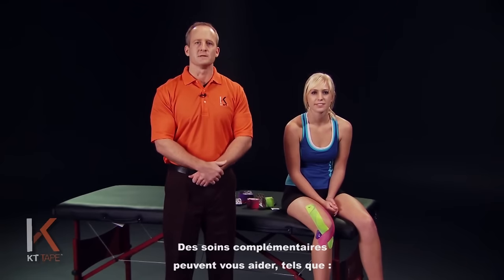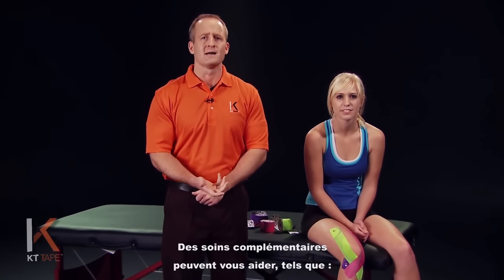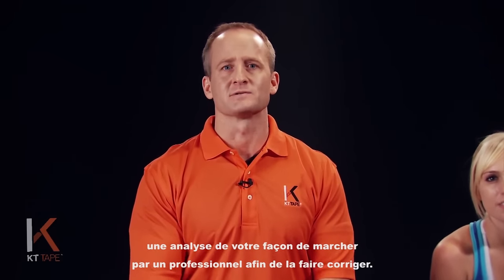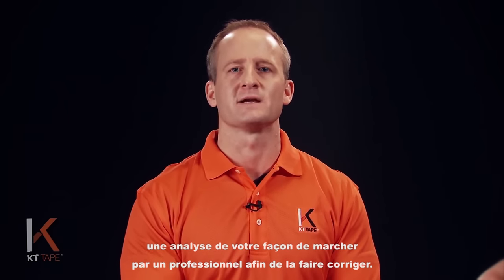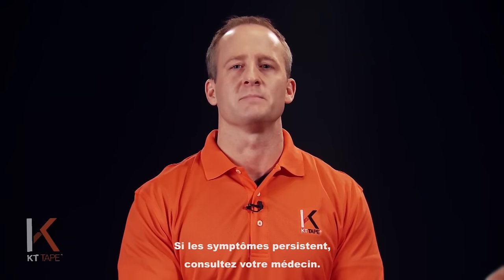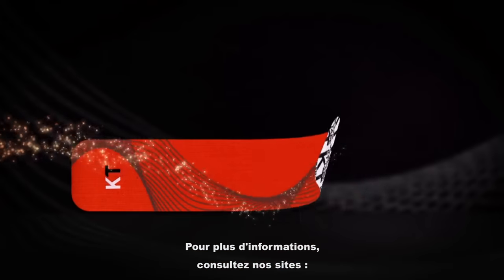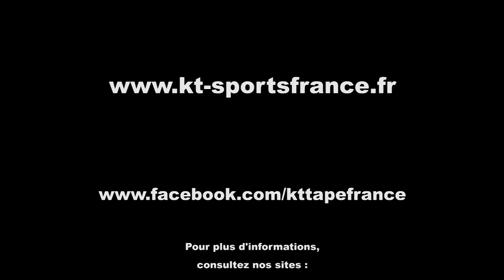Some complementary treatments are rest, ice, foam rolling, and anti-inflammatory medications such as ibuprofen. You can also get a gait analysis — have a professional analyze your walking and provide correction. Please seek care if you have extreme pain or swelling, difficulty walking, or unnatural joint movements. For more information, see our website at KTTape.com.